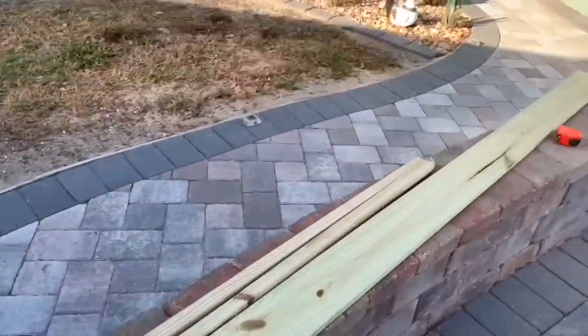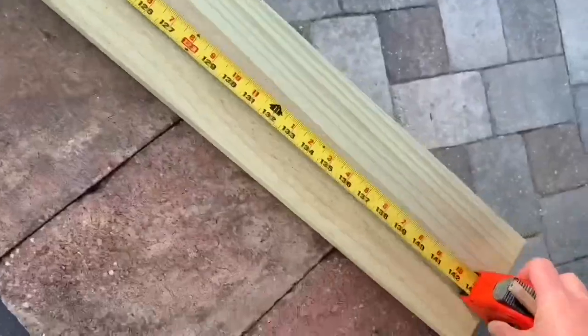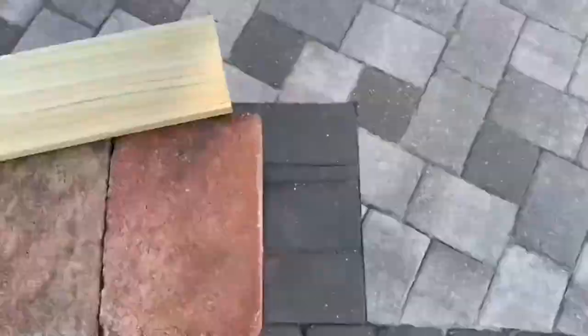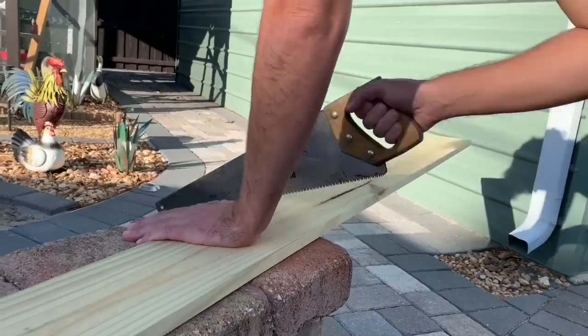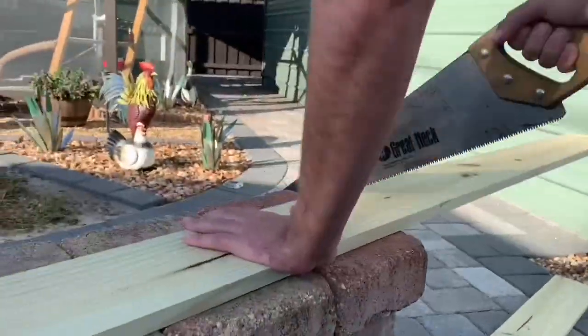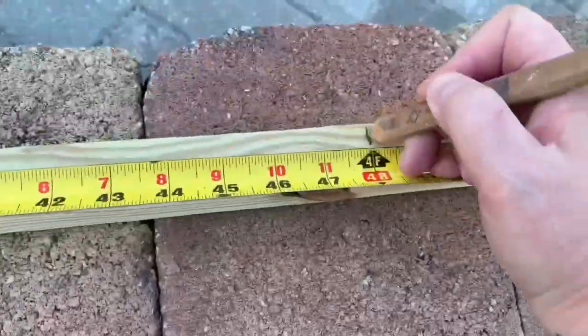For this project we are using pressure treated wood. One of them is size 1 by 6 by 12 — that is for the actual base of the bottom — and then we have two that are 2 by 2 by 8, and that will complete the lid. Once we mark them, we're just using a regular basic handsaw. He's just cutting them out by hand, simple and easy.